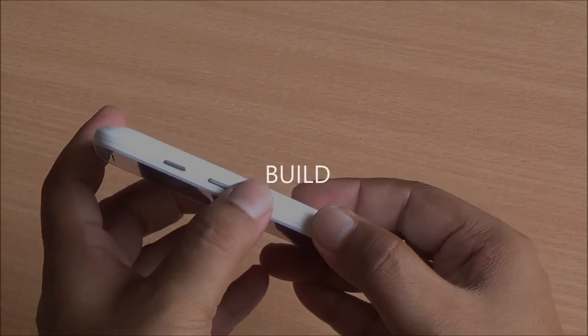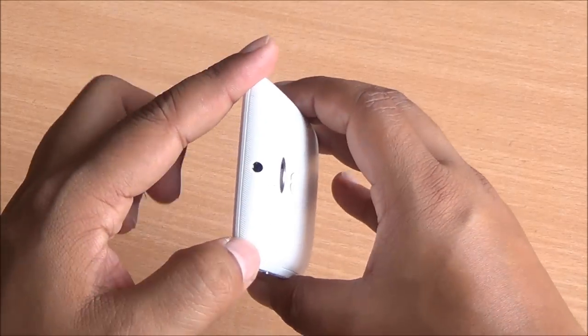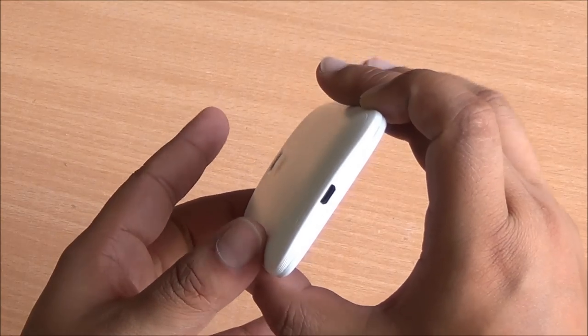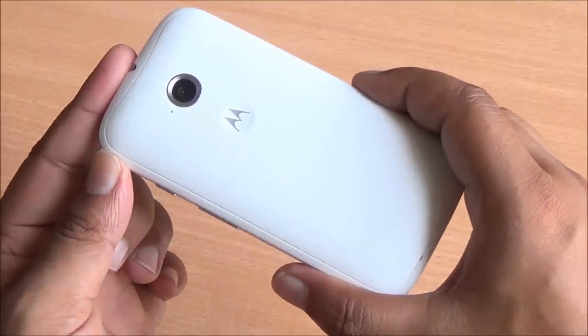On the right you can see the volume rocker and power button. They are a bit mushy but they have good travel at least. At the top you have the 3.5mm audio jack. The sideband is textured which makes it better to grip. At the bottom you have the primary microphone as well as the micro USB data syncing and charging port.